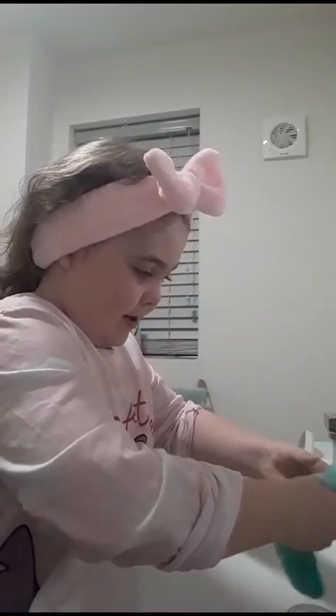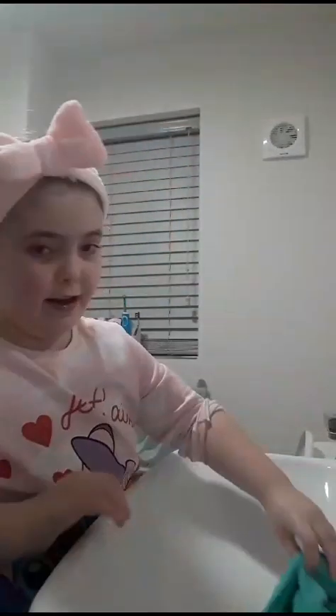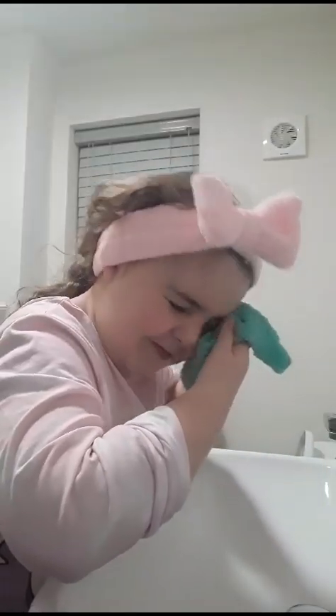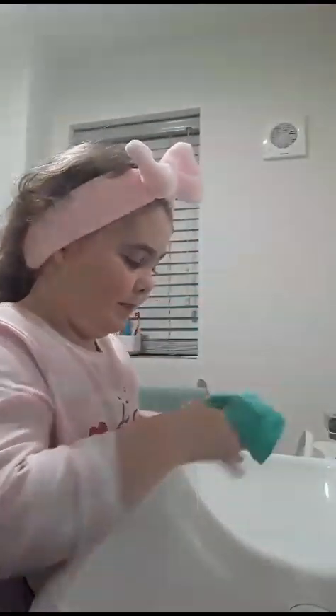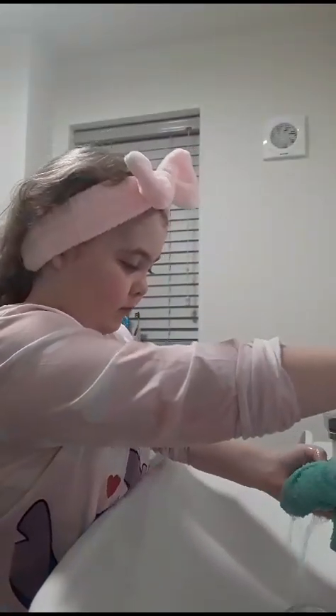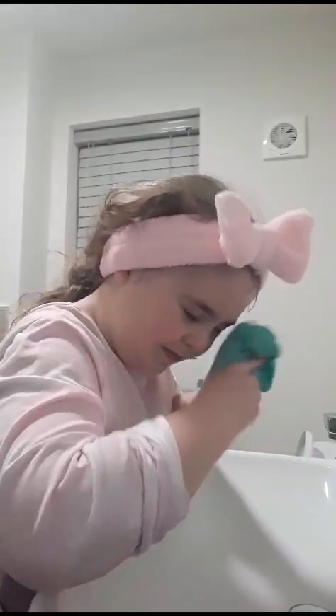Now we need to do cold water to close your pores. You need to make it really cold because cold water feels nice — feels like a block of ice. I really like cold more than hot. It feels so nice and cold. I think it's nearly done. And that is it! Then I need to get the towel and dry it up.